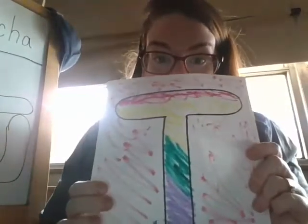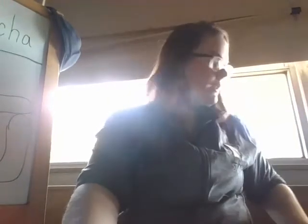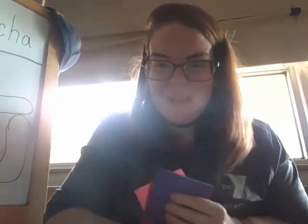Make sure you get all the colors on there so that you can practice remembering your colors. We'll be back again with another lesson soon. Take care.